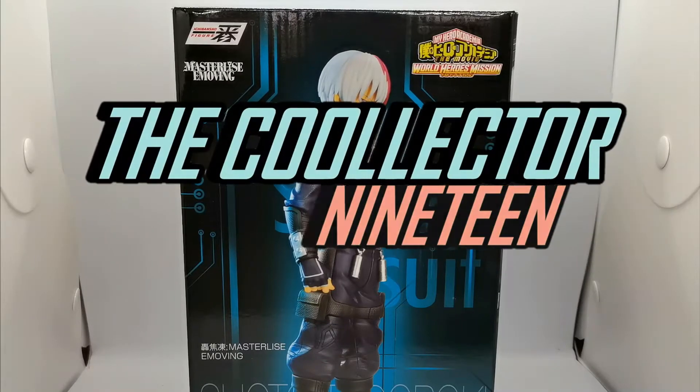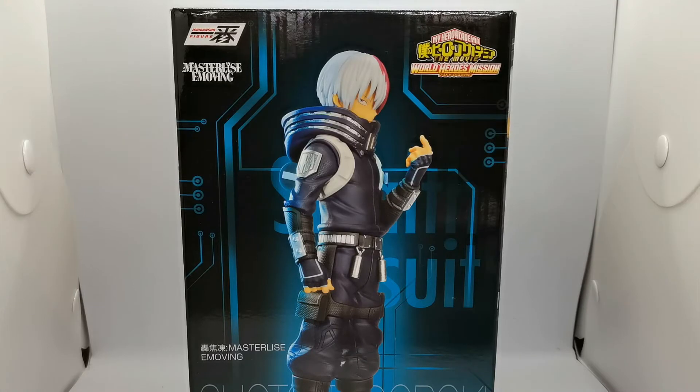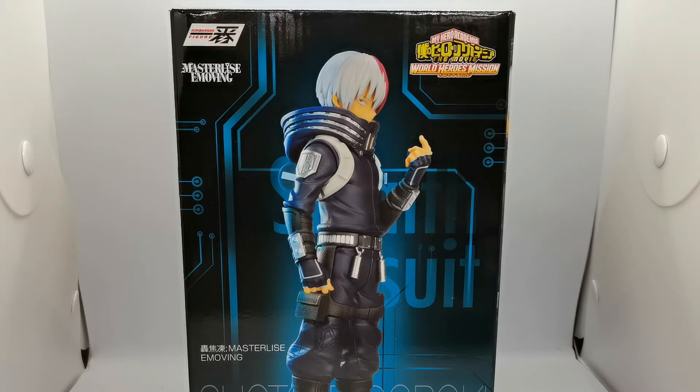What is up guys, TheCollector19 here and today we have the Ichibansho figure, Masterlise E-moving Shoto Todoroki from the new My Hero Academia movie, World Heroes Mission.